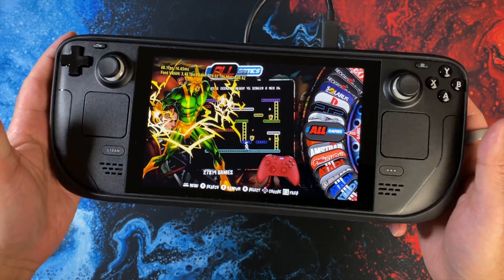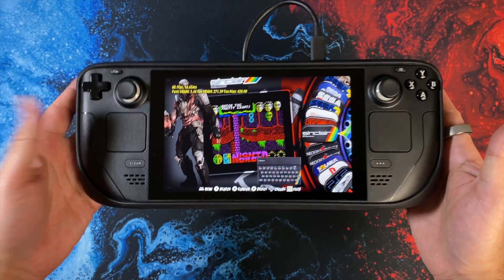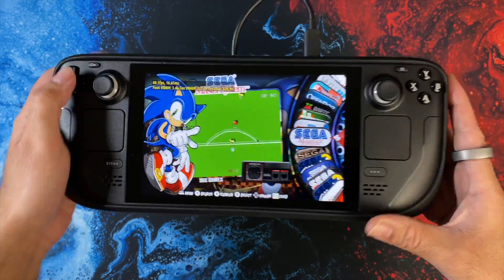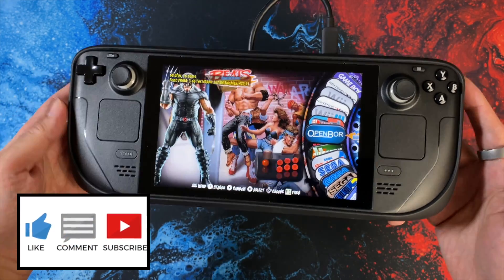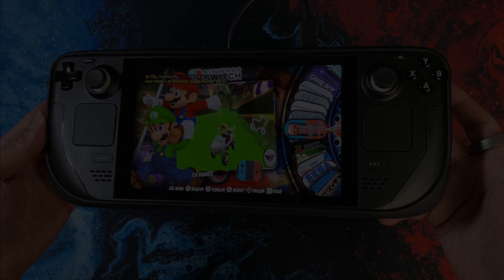Really enjoying my Steam Deck even more thanks to RetroStation. I hope you found this one useful — if there is anything you want me to test, let me know in the comments. You can expect more Steam Deck content coming your way. Thank you so much for watching and I'll catch you all in the next one. Peace.